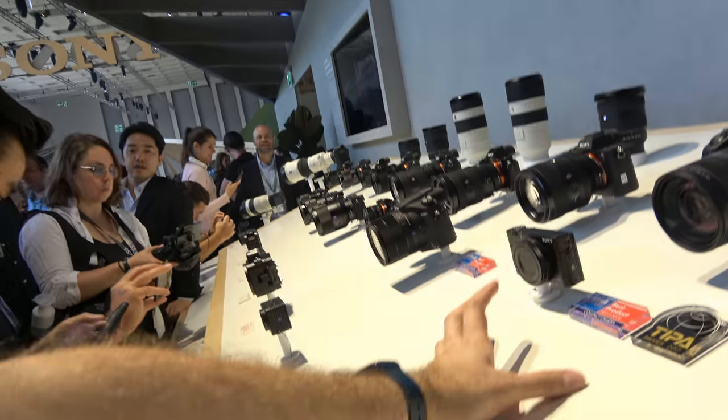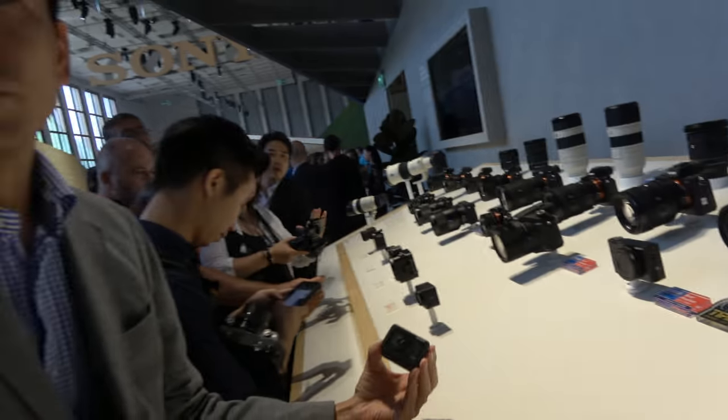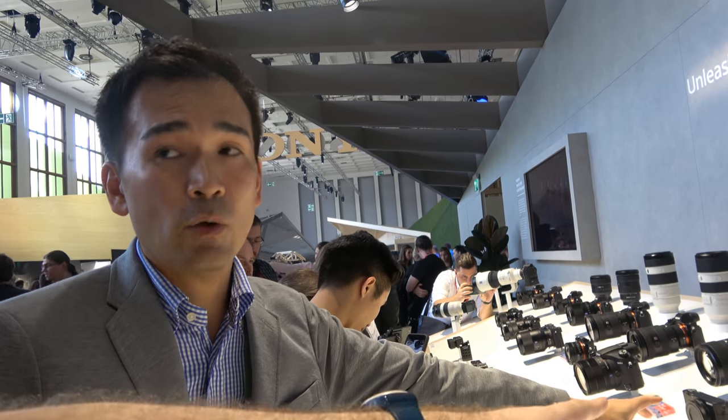The larger Sony camera has IBIS, but the RX0 has no optical image stabilization and no IBIS at all. The RX0 has no stabilization built in — no digital stabilization either.